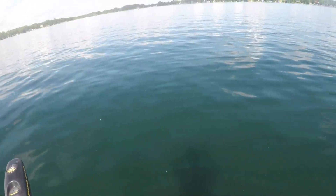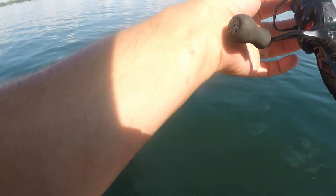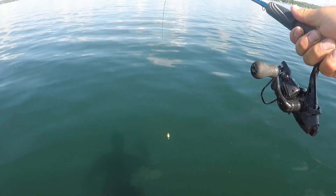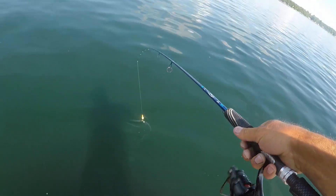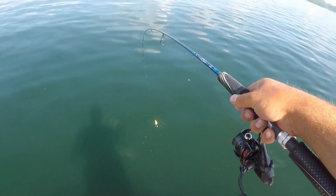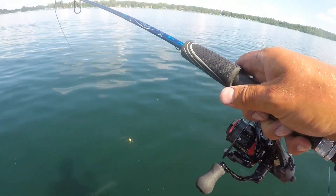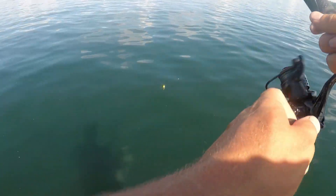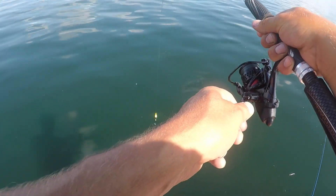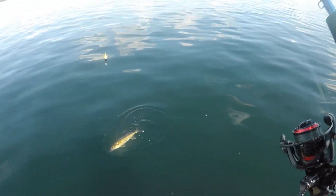Bobber down, bobber down, bobber — got him! What do we got here? There's a pretty nice school of fish down there. This one's kind of fighting like a walleye actually. I'm going to bet that this one's a walleye. Come on, crystal clear water baby. There we go — it's a walleye, it's just staying down. Oh it's a walleye, sure it is. Nice walleye too, you guys look at that. Beautiful walleye, just gorgeous fish.